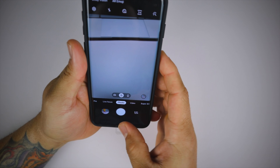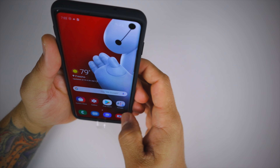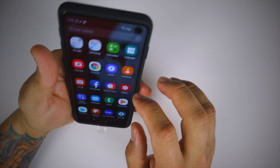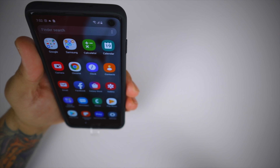We did a drop test on the hard shell and nothing happened. Let's go ahead and take a picture to make sure this lip doesn't interfere with the camera, and a quick video to make sure the case doesn't interfere with recording audio.